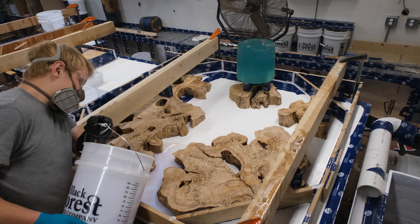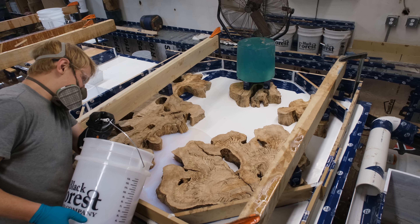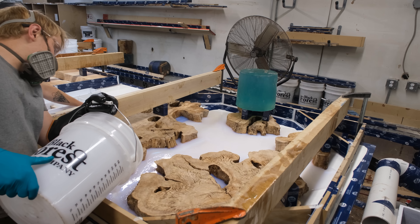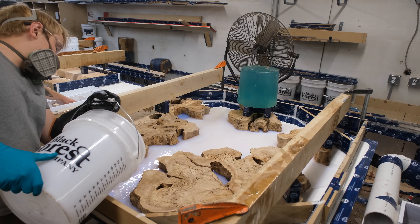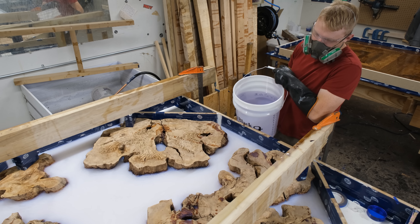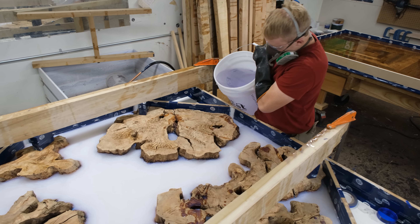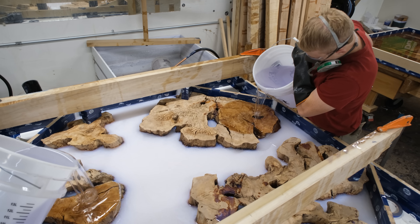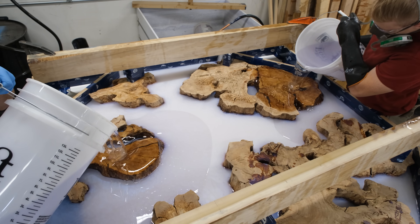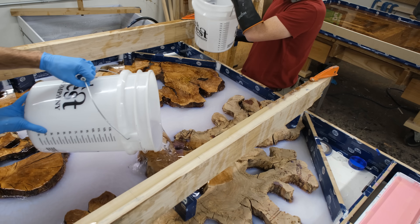Because these pieces have so much character in the edge, it was important to the client that he'd still be able to see that after finishing. So for this base layer we're only doing about a half inch to three quarter inches thick, which is what's going to allow us to maintain that visibility. There are two ways to do base layers: you can let it fully cure for a mechanical bond and sand with 180 grit before pouring the next layer, or let the resin partially cure — just soft enough to dent with a popsicle stick but not sticky — and pour the second layer for a chemical bond. Both bonds are permanent and work quite well.